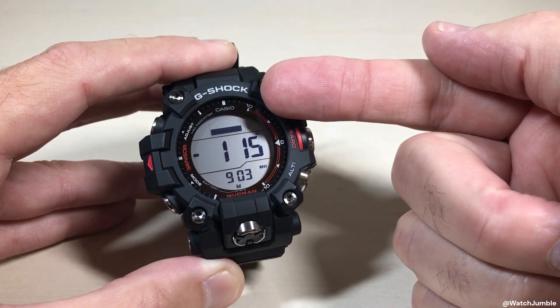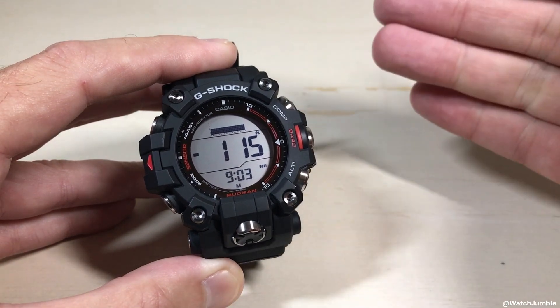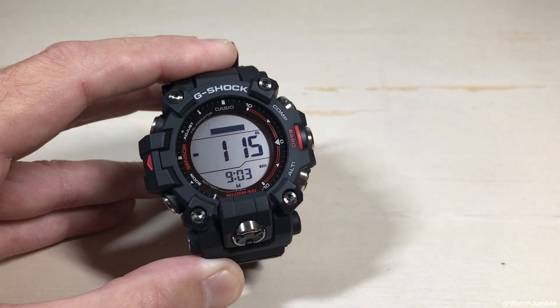Up top, depending on how you have this set, normally people will have a graph that shows what your elevation change has been since you've been in your altimeter mode.